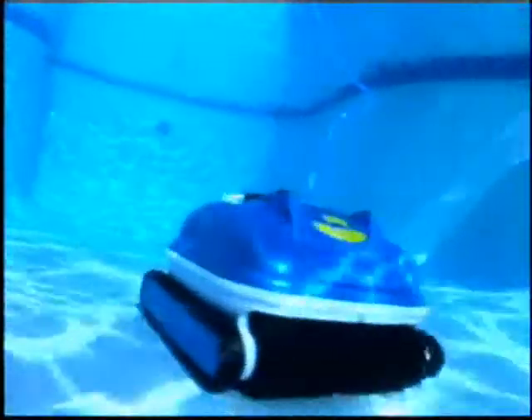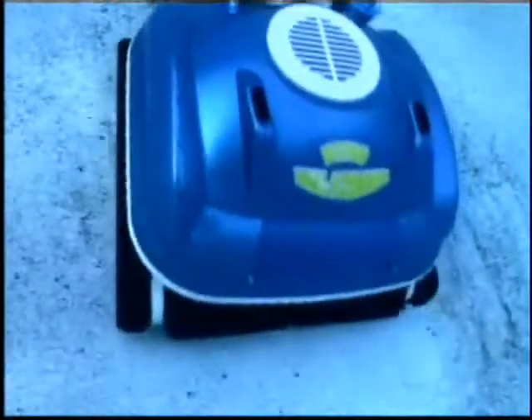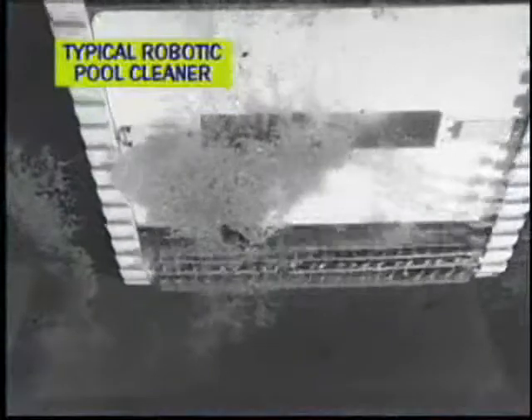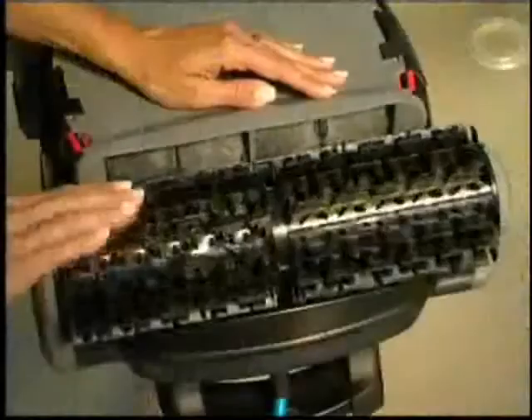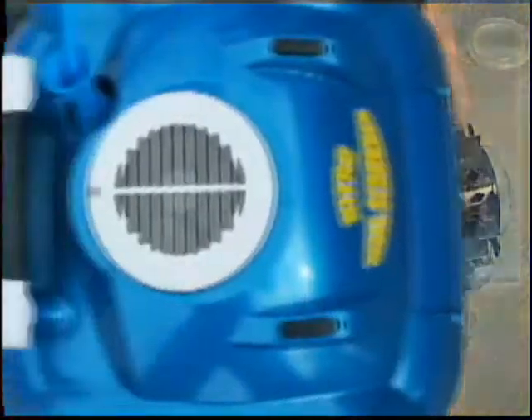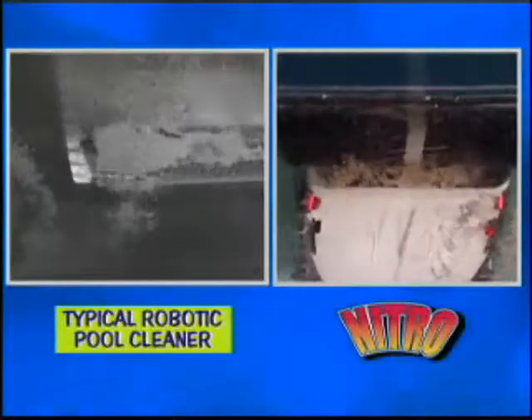When you watch the Nitro Wall Scrubber in action, you'll notice how efficiently it moves throughout the pool, finding the smallest of debris and capturing it in its oversized filter bag. Unlike most robotic pool cleaners that position their vacuum intake ports near the center of their bottom lid, Nitro Robotic Pool Cleaners position their extra-large ports directly behind the cleaning brush so that the debris is swept directly from the brush into the ports.